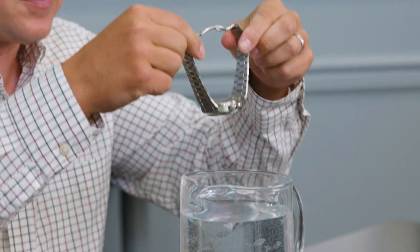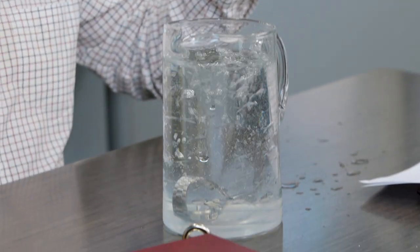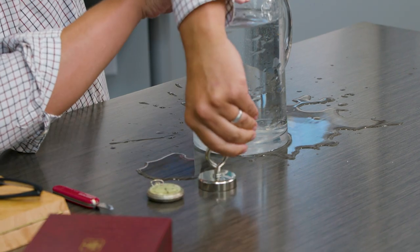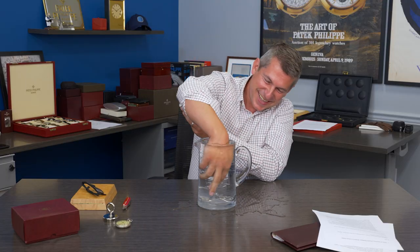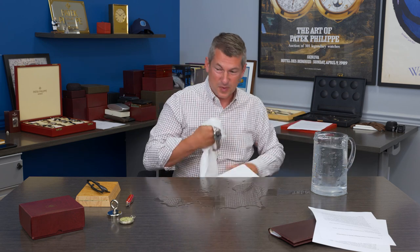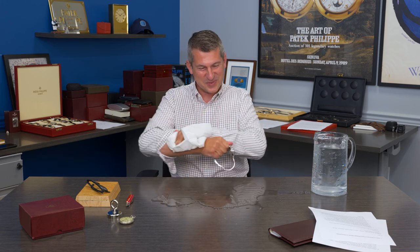We'll see what happens when my 5711 goes in the water. This is also a lesson in shock resistance. We need to be quite careful with our watches because if there was a crown that was unscrewed or something that could have potentially caused damage — things can go rather unexpected ways when your watches are submerged in water. So even with your water-resistant watches, you need to be very careful when they're around water.